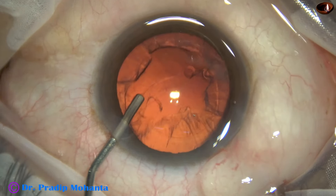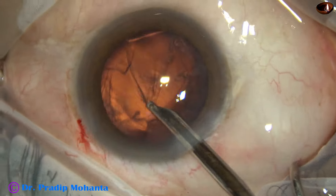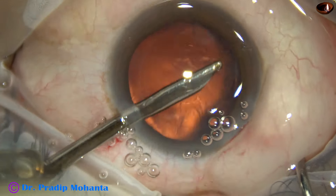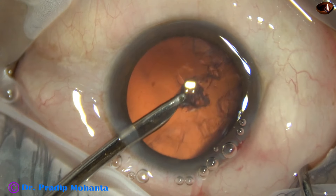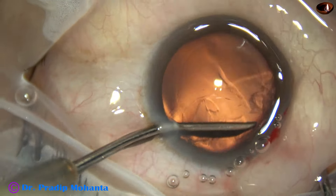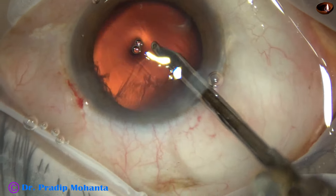The anterior chamber is again filled up with visco and cortical clean-up is being done with the help of a 23-gauge Simcoe cannula. The Simcoe is very thin and it goes through a 1.7 millimeter side port. Cortical clean-up can also be done with coaxial irrigation-aspiration or bimanual irrigation-aspiration, whatever way you want.